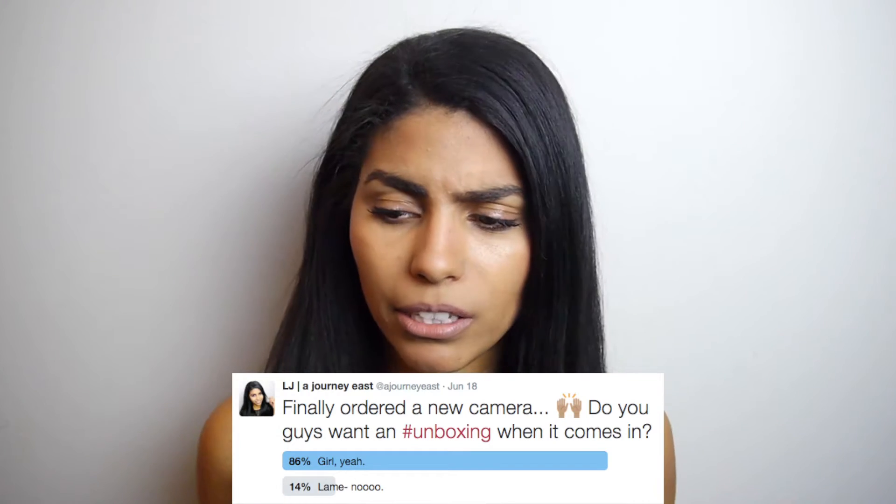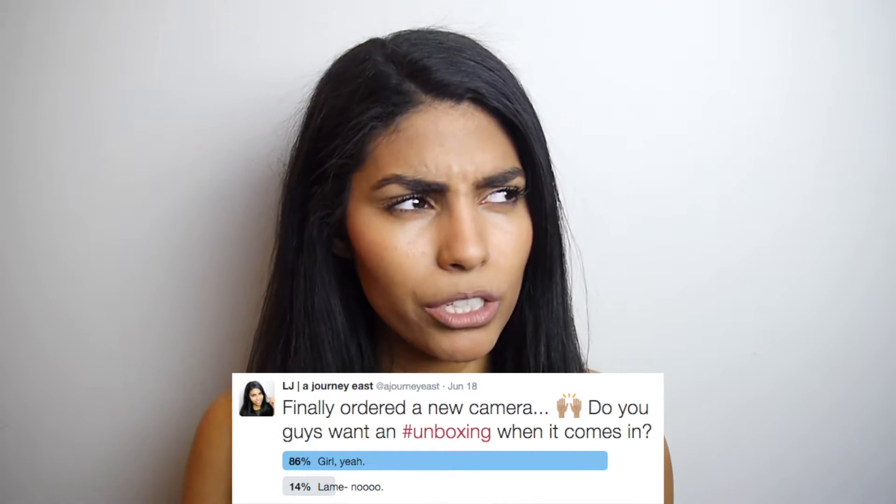Hey everyone, what's up, welcome back to my channel. I told you guys in my last video that that was probably going to be one of the last videos filmed on this camera, and I was right. My camera came in not too long ago. I asked you guys on Twitter if you would like me to unbox this — about 80% of you said you'd be into it — so today I'm going to unbox my brand new camera for you guys.